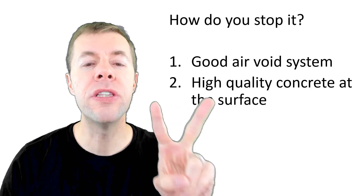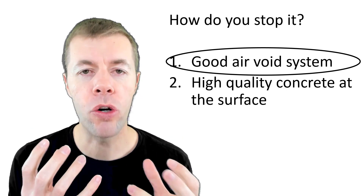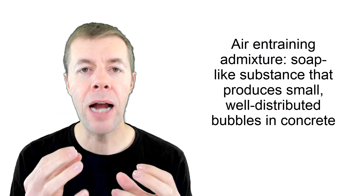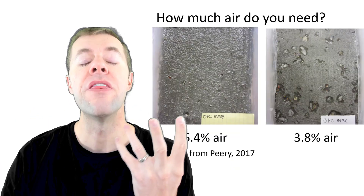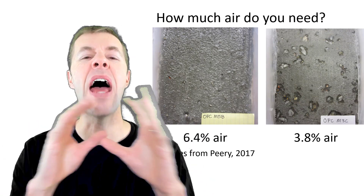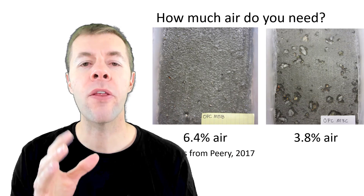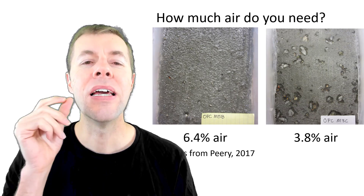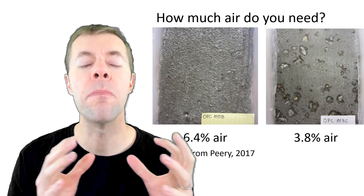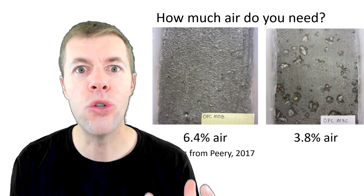So how do you stop it? We use two methods. The first is using a good air void system. When we make concrete in freezing environments, it's common to use an air-entraining admixture — a soap we add to the concrete that when mixed up makes really small, well-distributed bubbles. These two concretes are exactly the same in every single way, except the one on the left has 6.4% air and the one on the right has a lower air content of about 3.8%. The one on the right is starting to scale, but the one on the left looks amazing after 30 freezing and thawing cycles after being soaked in calcium chloride solution.